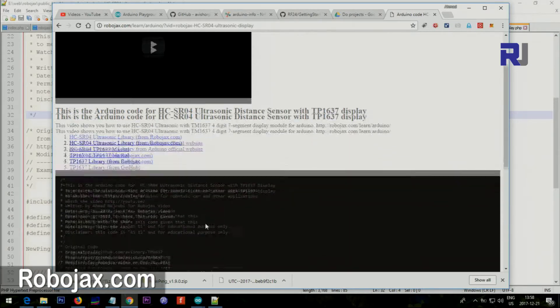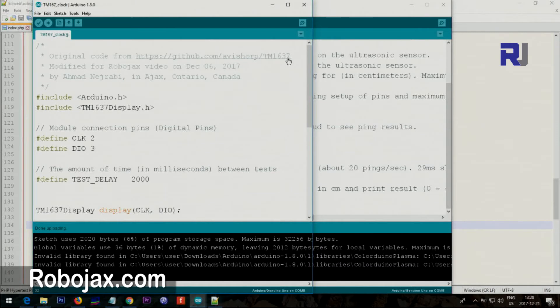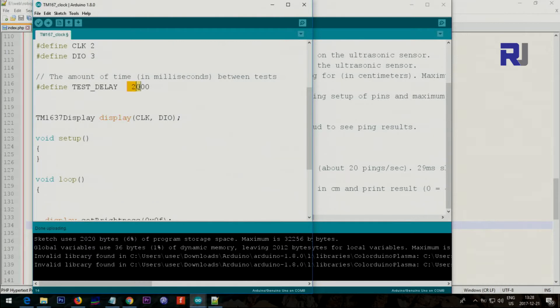Here is the code for the TM1637 display module — the seven-segment display. The link will be provided on robojax.com. There is a header file and a .cpp file which has all the functions. You connect the clock to pin 2, or change it to any digital pin between 2 and 13. This is the data input, and this is the delay between readings — two seconds. You can reduce it, for example to 500 milliseconds. This is the constructor that creates the initial object and initializes the display.